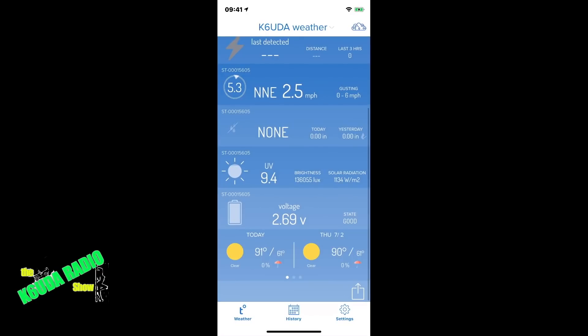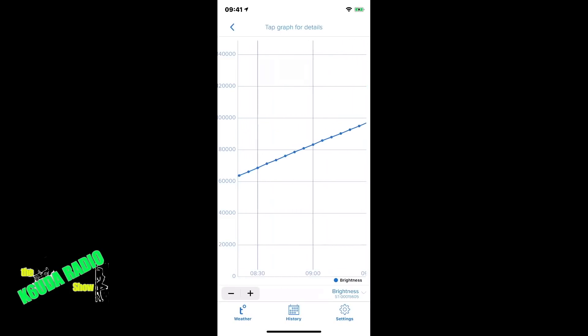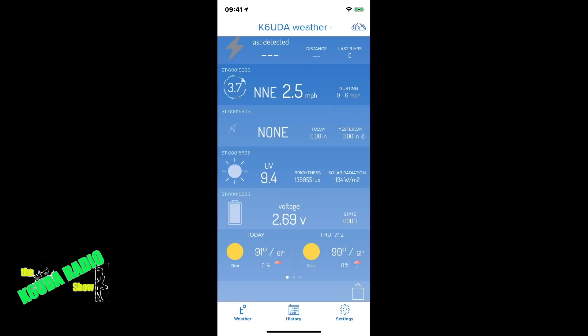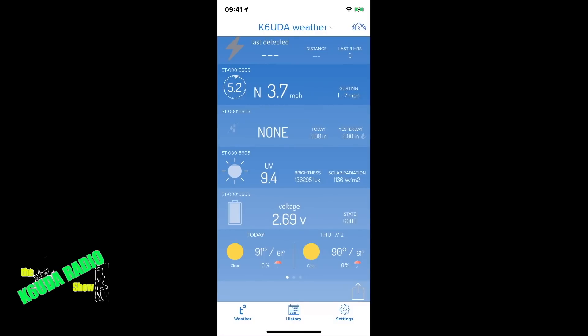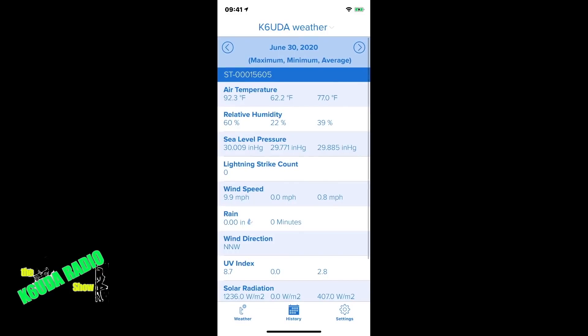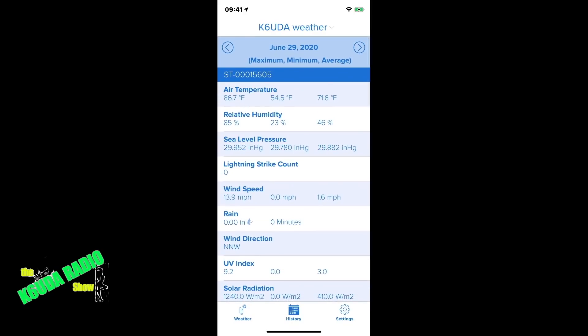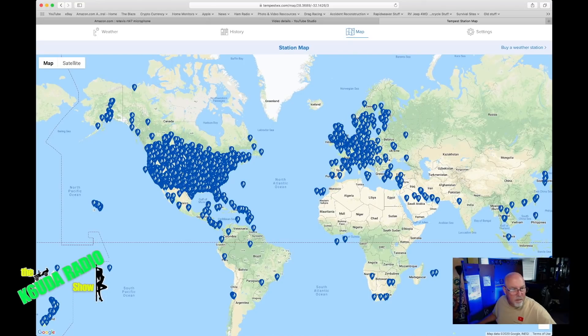Going back to the menu and scrolling down, the unit gives you the voltage and UV radiation readings right there from your location — very cool stuff. And there's my wind picking up again. Moving on to the history tab at the center bottom of the screen gives you all kinds of information: it'll count lightning strikes, give you all the wind speed readings, rain, wind direction, UV index, solar radiation. This thing is giving me way more information than I even know what to do with. Moving to the desktop computer, we can pull up the Tempest weather station and it works fantastic.